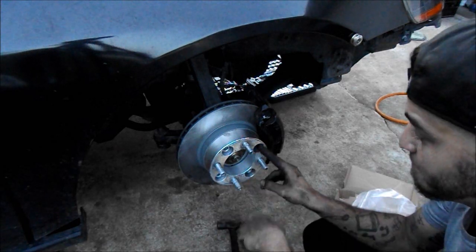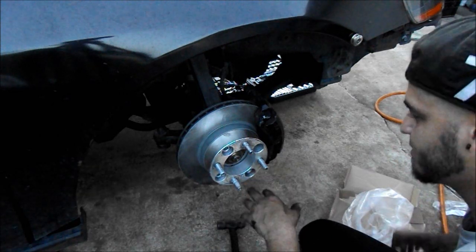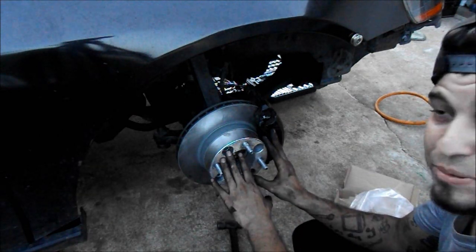I put a set on there but I don't have a lug nut for it. Don't roast me guys - we'll address that too, soon.